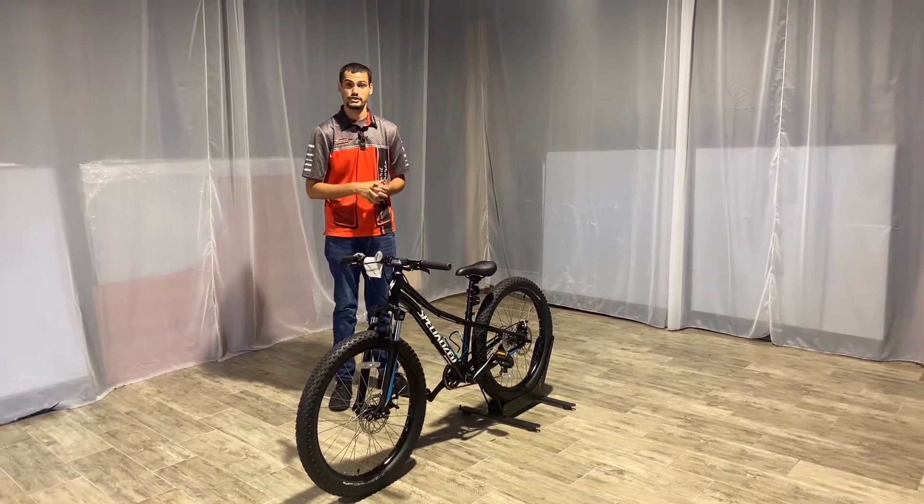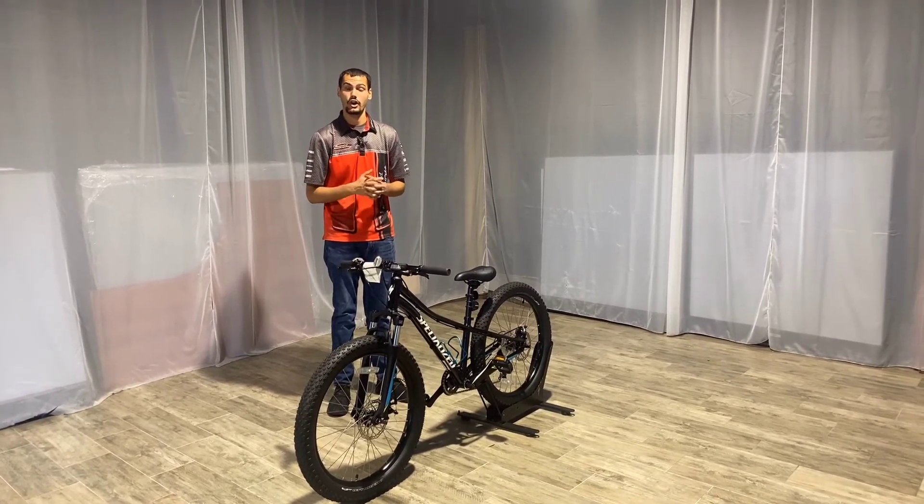So if you'd like to come down and check out our selection, come and ask for either Max or Augie — they are our specialists.